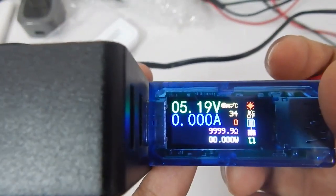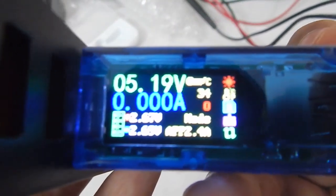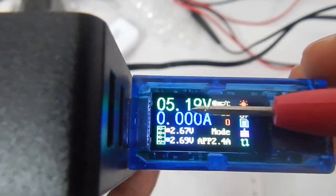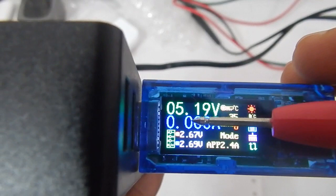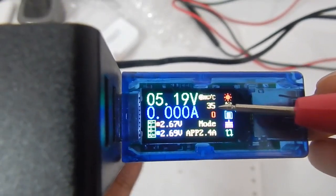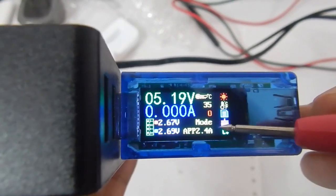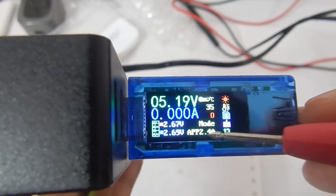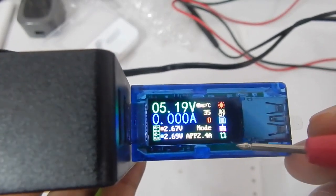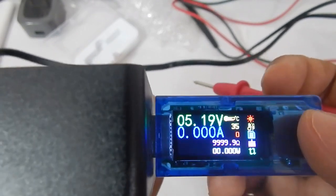The meter comes with a 0.96-inch IPS in-plane switching display. There are only two screens. This is the first screen. If you press the back button you will see the second screen. On the second screen you can see the mode — currently it is displaying Apple 2.4 amp charging method, but that's not a problem. On top you can see the voltage, below that the current, the data positive and data negative values, and the temperature — currently 35 degrees Celsius, which can be changed to Fahrenheit. There's also the data group, mode, a broom option to clear stored data, and a flip screen setting.